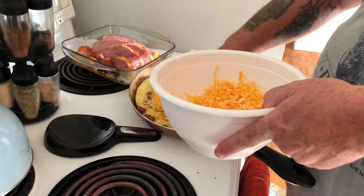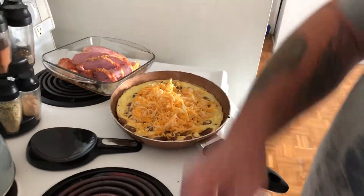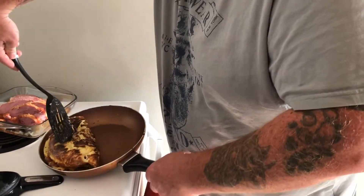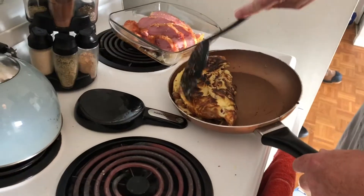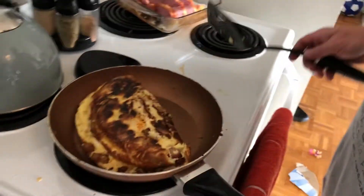Sprinkle in some cheese — I can't have an omelet without cheese. He really overdoes it with the cheese. I love cheese. And that, folks, is how you rock the omelet.